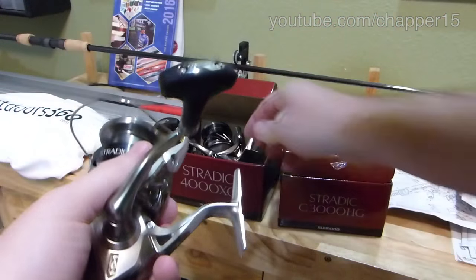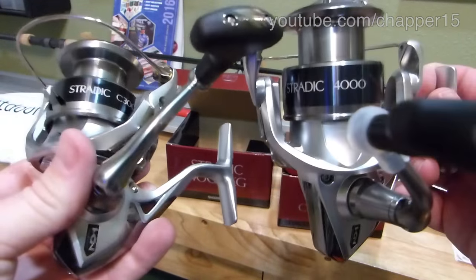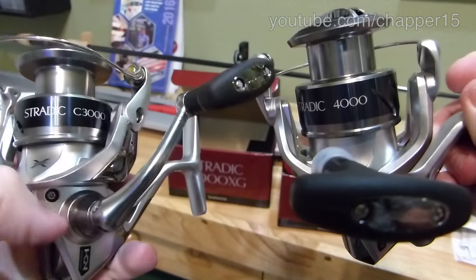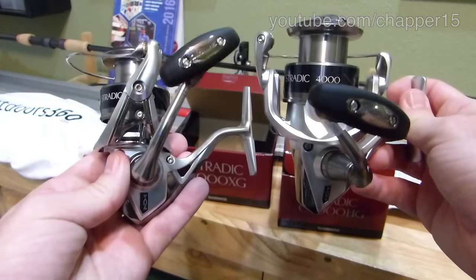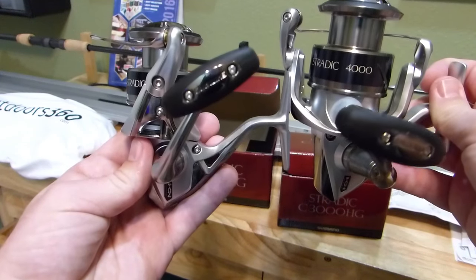On the 3000 I'll be putting 15 pound Power Pro. The 4000, 20 pound. You can really see the difference in size side by side — now look at all of that.